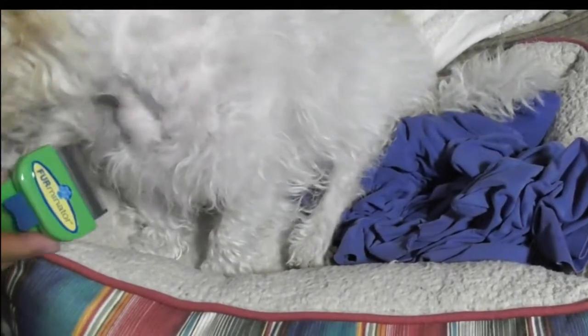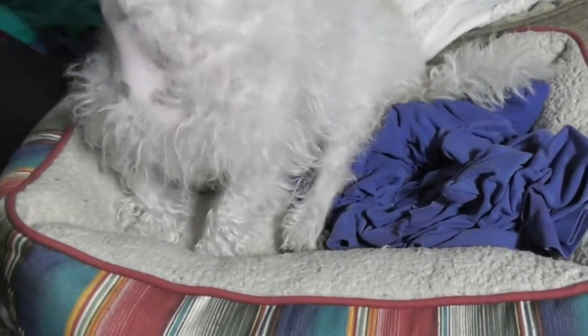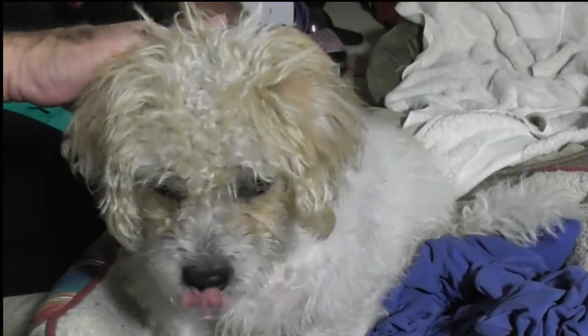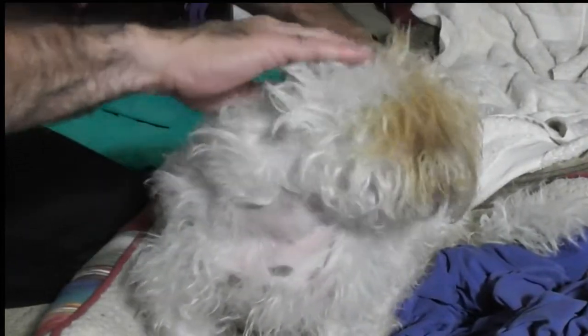She knows something's up — she saw the de-shedding tool. I want to try to get the camera positioned a little better without showing all the mess in here. Let me just do a little brushing right now. She's not too thrilled with this. She's sitting right here — and that's the important thing. She's not moving. The instructions would be nice if there were instructions.